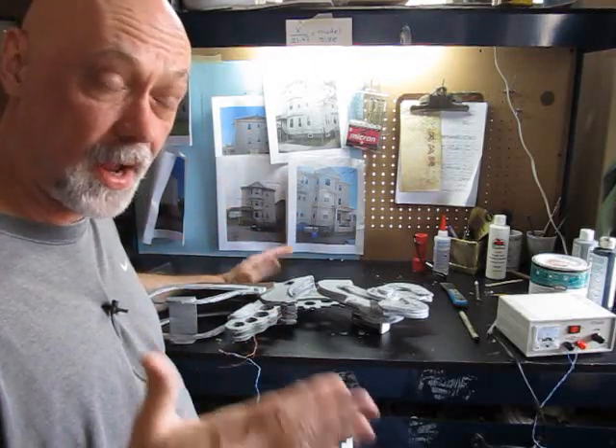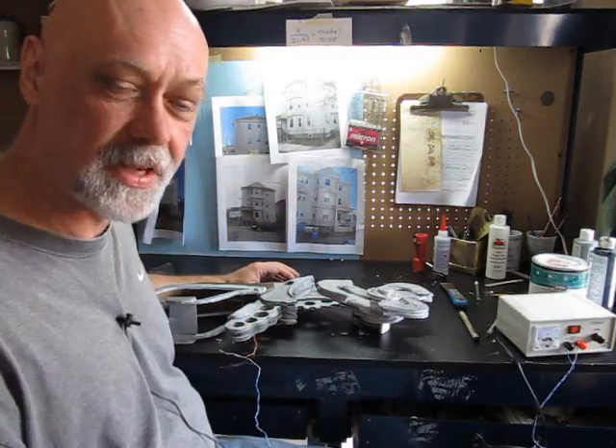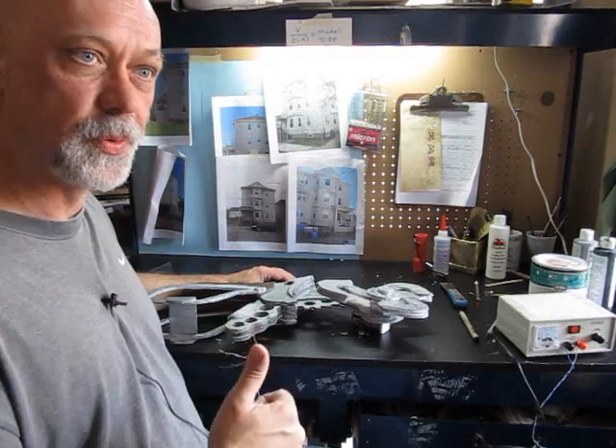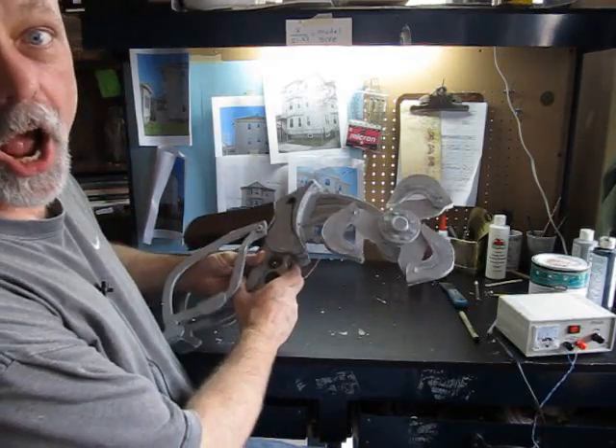I've got lots of video — I actually have three more projects done, I just have to do the videos. So we've got a bunch coming in the next couple of weeks. Let's launch into the little intro and then we'll go into how to make the Skyhook from Bioshock.